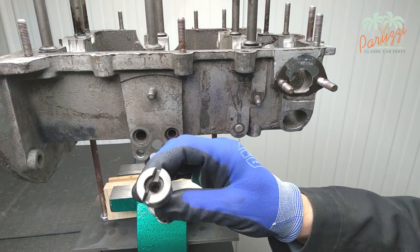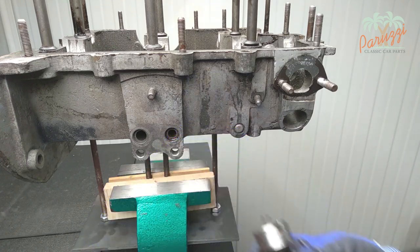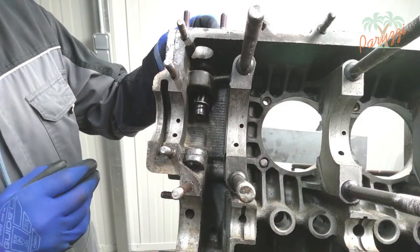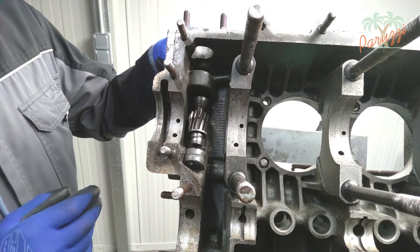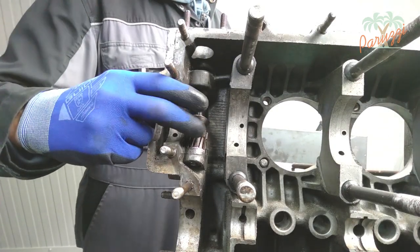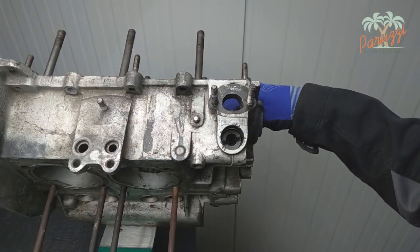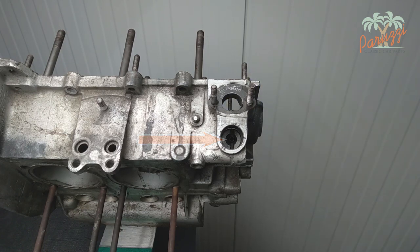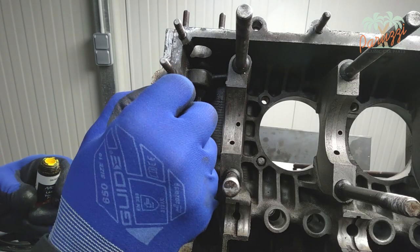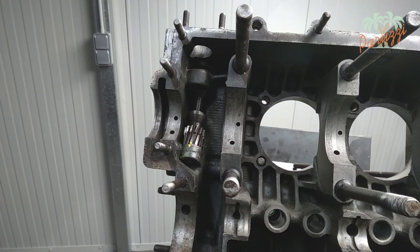Push the spring into the drive shaft, using a little grease to keep the spring in place. Slide the drive shaft together with the shims and the spring into the crankcase. Turn the drive shaft until the smallest part is pointing towards the crankshaft pulley — this is only true for a VW Type 1 engine. For a Type 3 or Type 4 engine you will have to consult the VW workshop manuals. The drive shaft must remain in place when you mount the crankshaft, so make a mark on the drive shaft and on the crankcase.